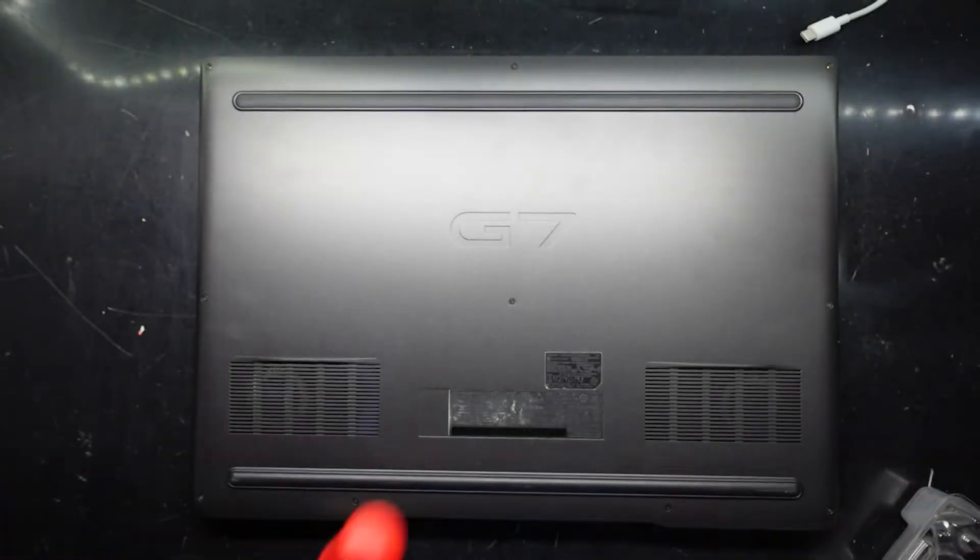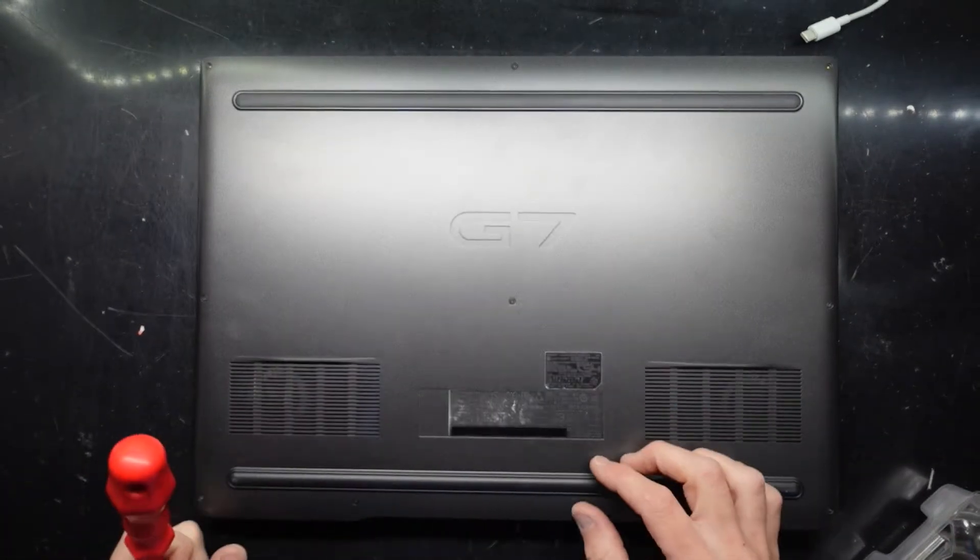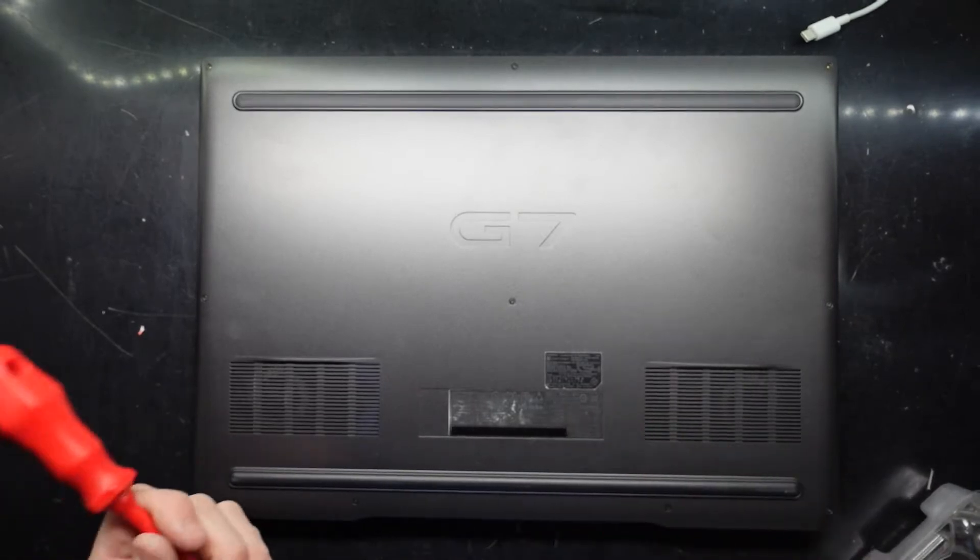G'day! In today's video I'm opening up a Dell G7 — this one is the Dell G7 7790, which is written down here.